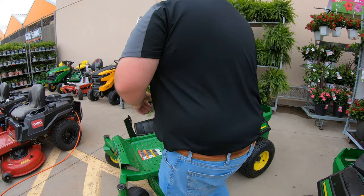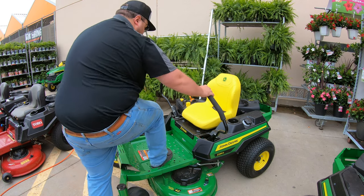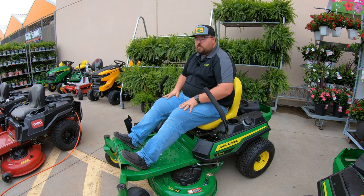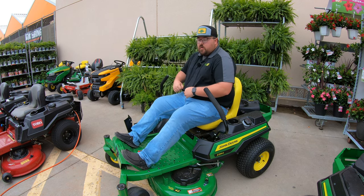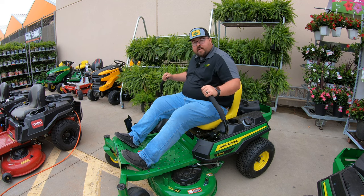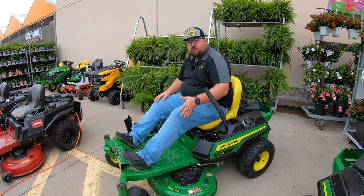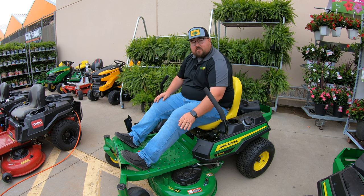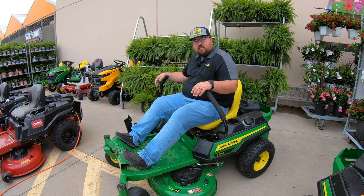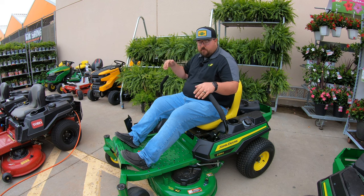When hopping onto this mower, a nice feature of zero turn mowers is the lever that lets you step up onto the deck, turn around, and sit down comfortably. The Z3 series is still low enough to the ground and has handles to hold onto, making it easy to get on. If you need a little more reach to the side, check out our video on all the attachments for this Z3 mower, including the side step.